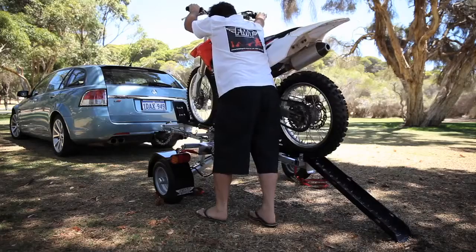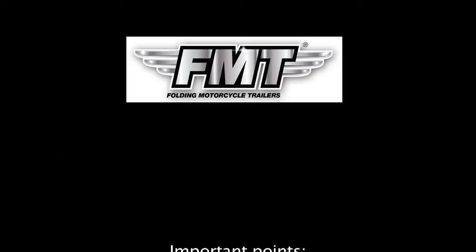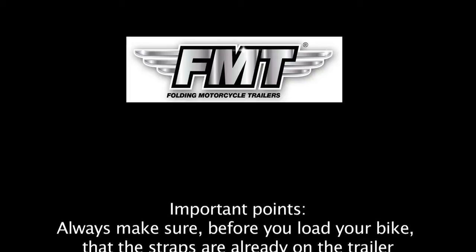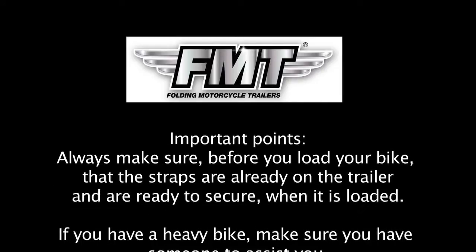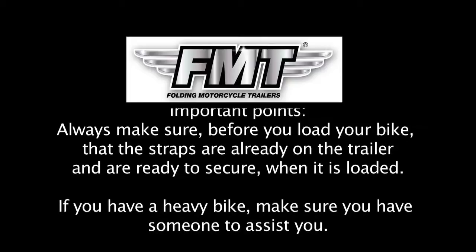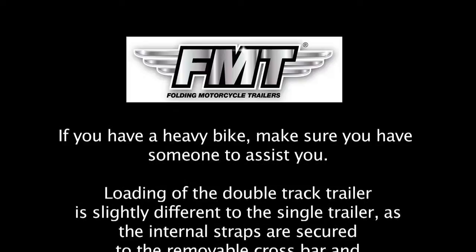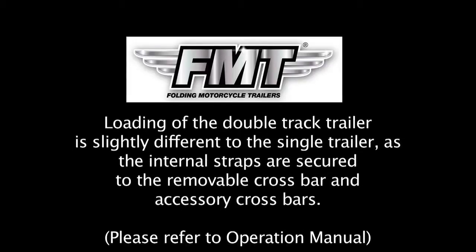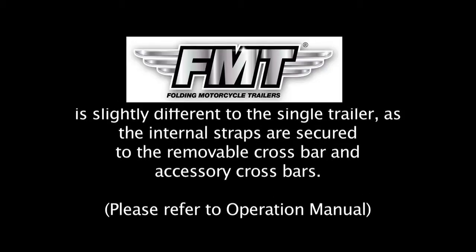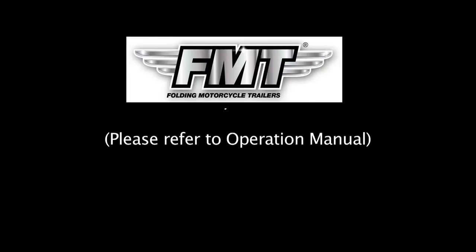Step 7: The unloading of the bike is as simple as reversing the loading procedure. Important points: Always make sure before you load your bike that the straps are already on the trailer, ready to secure when it is loaded. If you have a heavy bike, make sure you have someone assisting you to load. Loading of the double track trailer is slightly different to the single trailer, as the internal straps are secured to the removable crossbar and accessory crossbars — please refer to the operation manual.